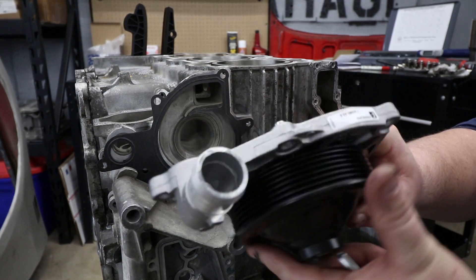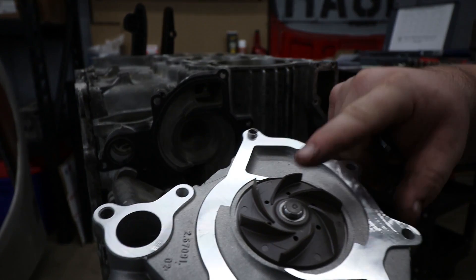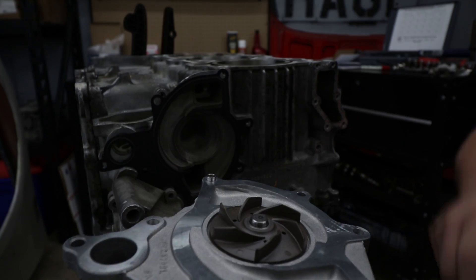Next up is the water pump, which we're obviously replacing with a brand new one. These have plastic impellers so just be careful as you're handling them.